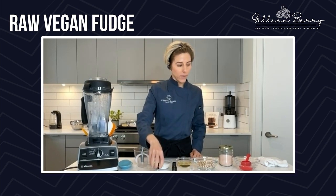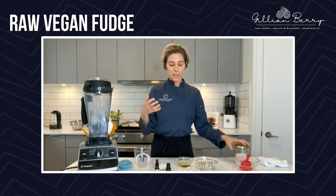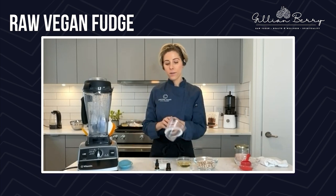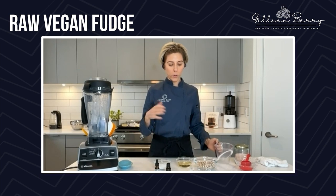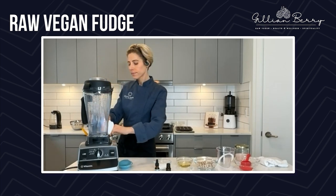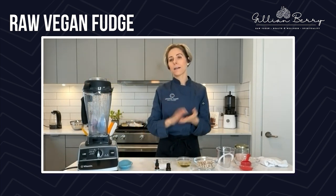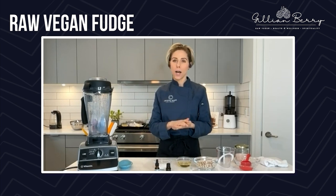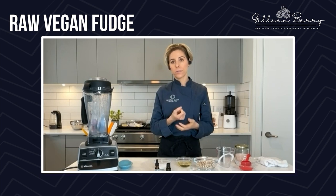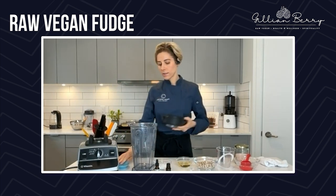Then I have some vanilla again, and then some peppermint essential oil. And the key to the fudge is we're going to add in some warm water — we'll go through that when we get there. I'm just going to check on the cacao butter — it is melting down. It melts pretty quickly. You want to make sure that the cacao butter or cacao paste has been chopped so that it melts down, because otherwise it will take a really long time.